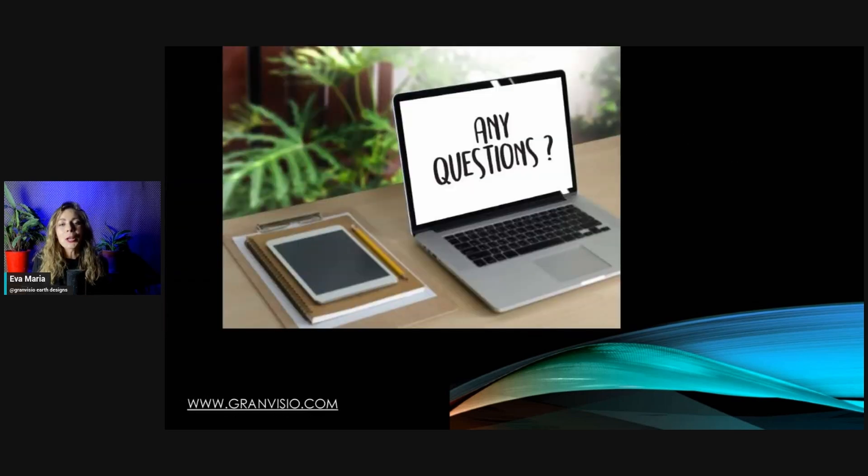I hope you asked plenty of questions — you will receive answers either in the chat, in the comments section, or in the Q&A video. Thank you so much for your attention and I will see you in the next webinar. Bye!